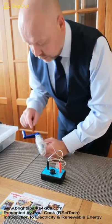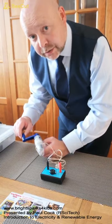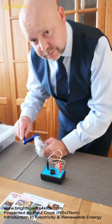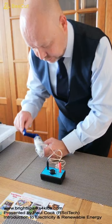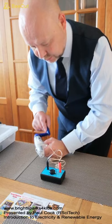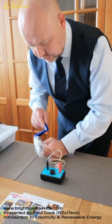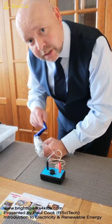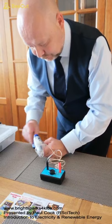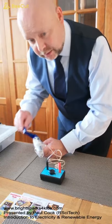I'm going to slowly turn our handcrank generator's handle in a clockwise direction. You should be able to hear our buzzer. So as I turn the handle slowly, you can hear our buzzer is operating. But if I increase the rate of rotation of the handle, you should be able to hear that the volume — the amplitude of our buzzer has increased.